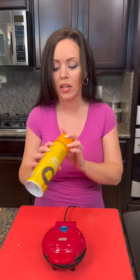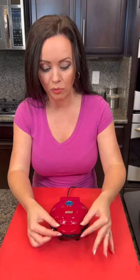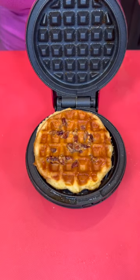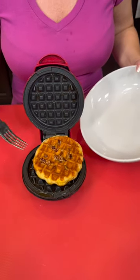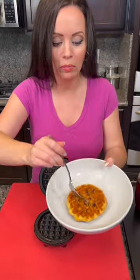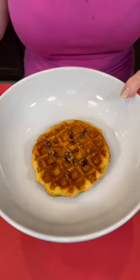I almost forgot to tell y'all — spray the crock pot too! I did use cooking spray on the crock pot because whenever you flip it you need everything to come out without sticking. Our waffle iron biscuit has been cooking for about three to four minutes and I think it's ready. Let's see what we've got — does that look downright delicious? This was something I just threw together right now using the waffle iron, so be creative and come up with your own versions.